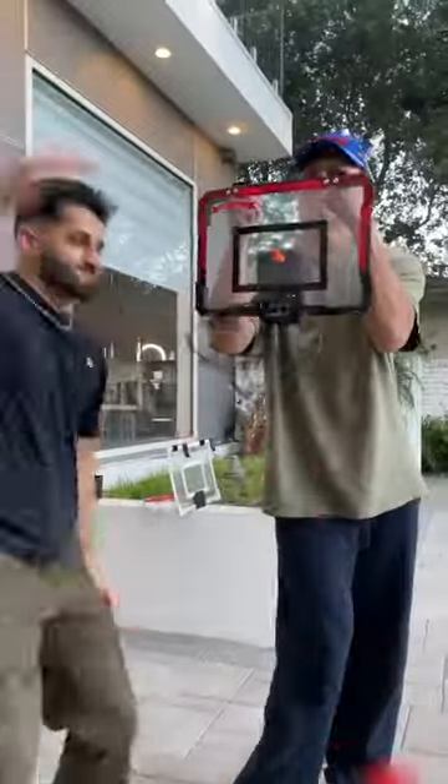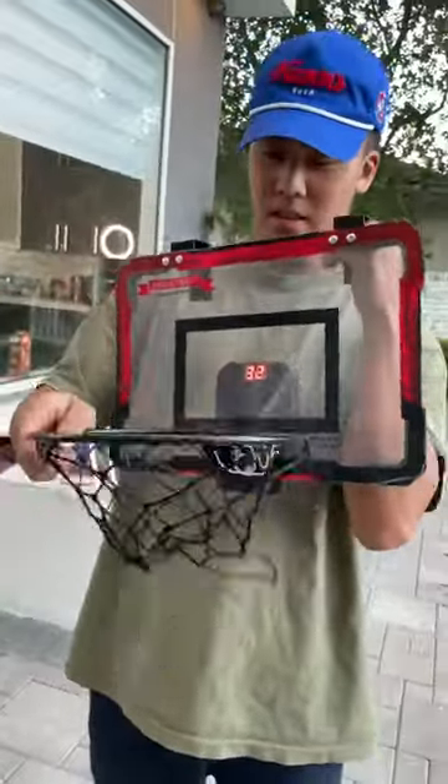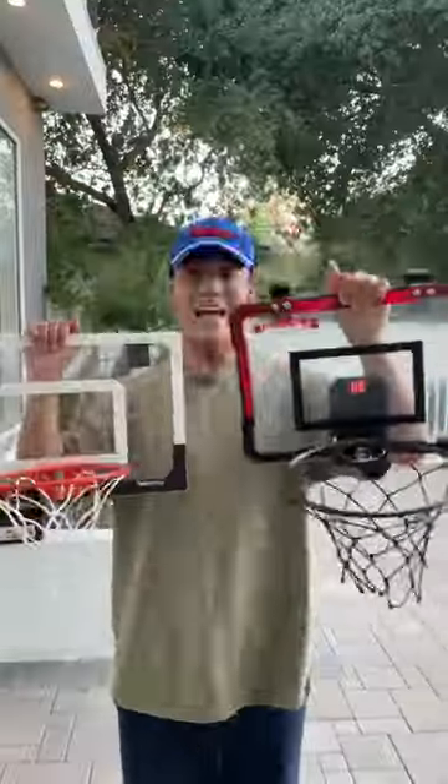So in my opinion, if you want to add a little more fun to your at-home mini basketball games, then I would go with the expensive option. And expensive wins!